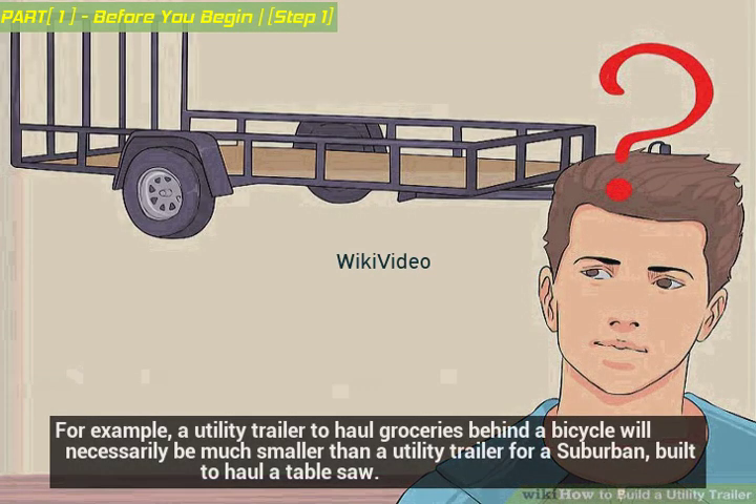For example, a utility trailer to haul groceries behind a bicycle will necessarily be much smaller than a utility trailer for a suburban, built to haul a tablesaw.